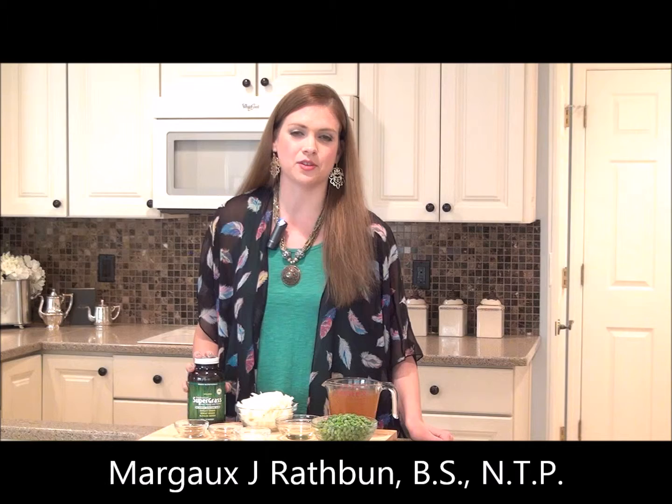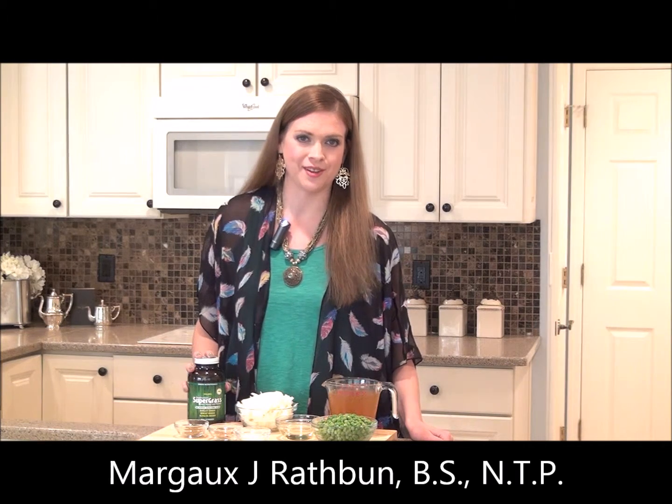Hi friends, I'm Margo J. Rathbun and I'm certified as a Nutritional Therapy Practitioner. I'm here today on behalf of Green Nutritionals sharing with you another delicious recipe.